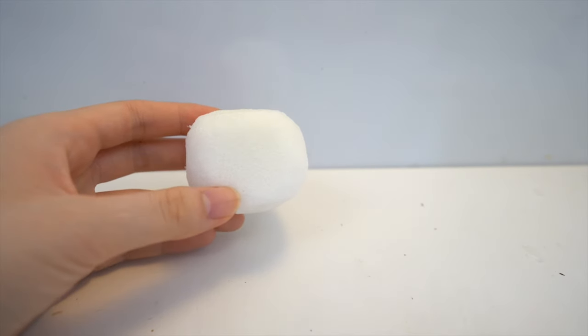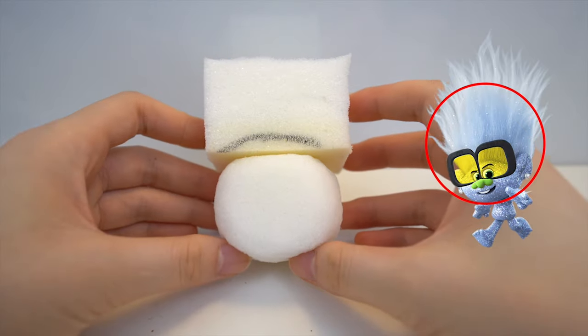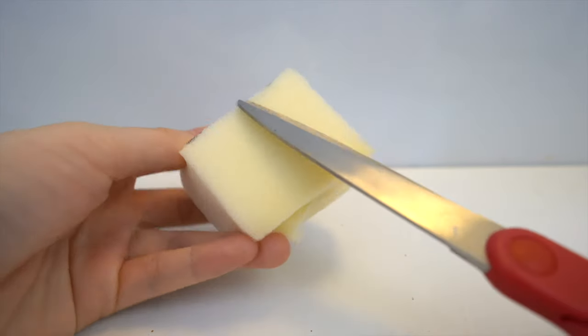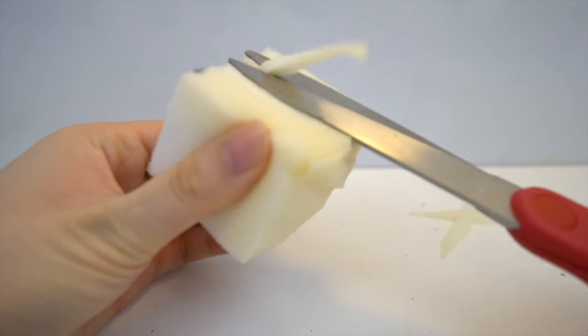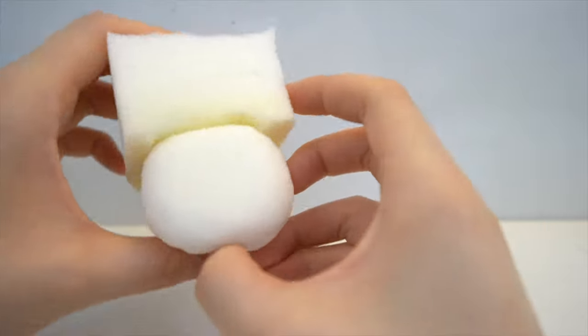Next, I got another 2x2 inch piece of memory foam and I'm going to draw out where the hairline is. Then I'm going to cut that portion out, and this will just help make it easier to glue down the hair. You can see that the two pieces fit together perfectly now.